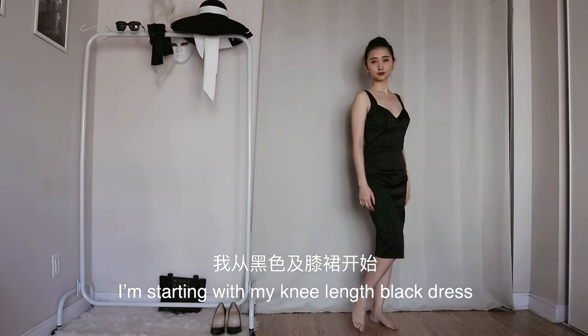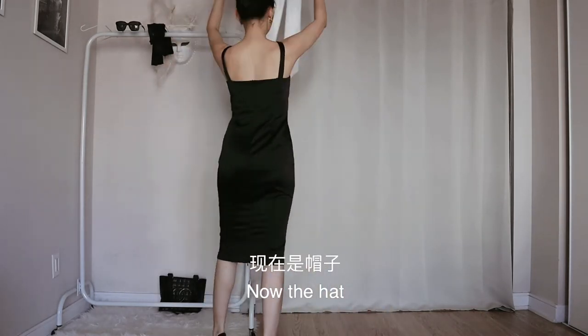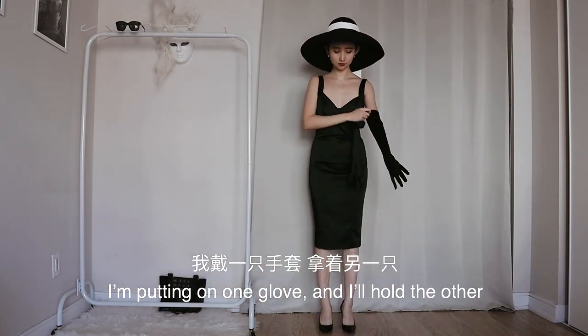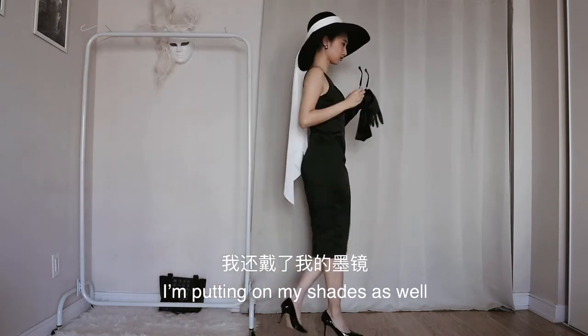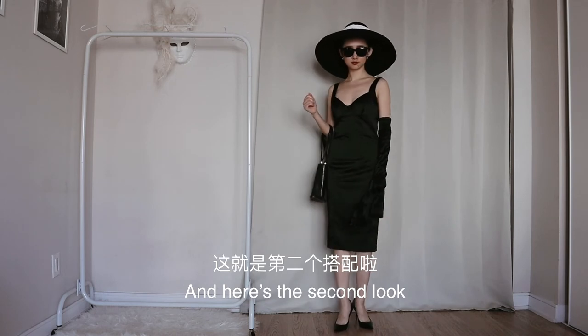I'm starting with my knee-length black dress and then these black pumps again. Now the hat — I kept the bun because it holds the hat up. I'm putting on one glove and I'll hold the other. I'm putting on my shades as well. Finally, I'm finishing the look with my black handbag, and here's the second look.